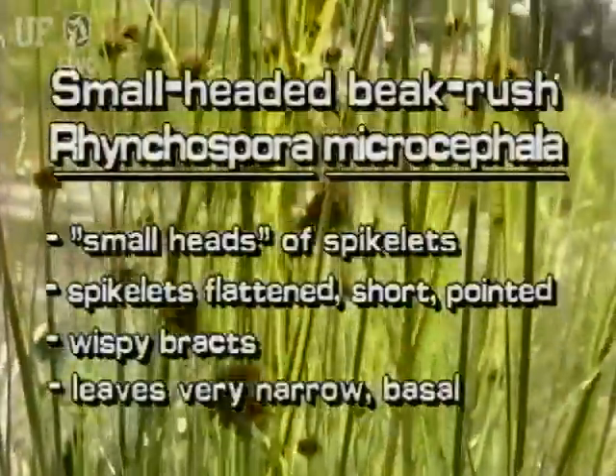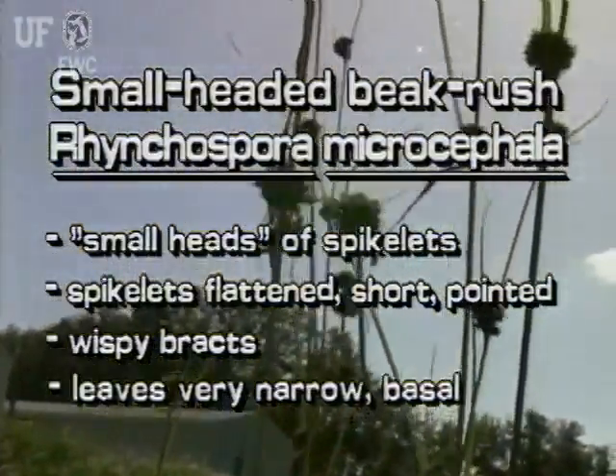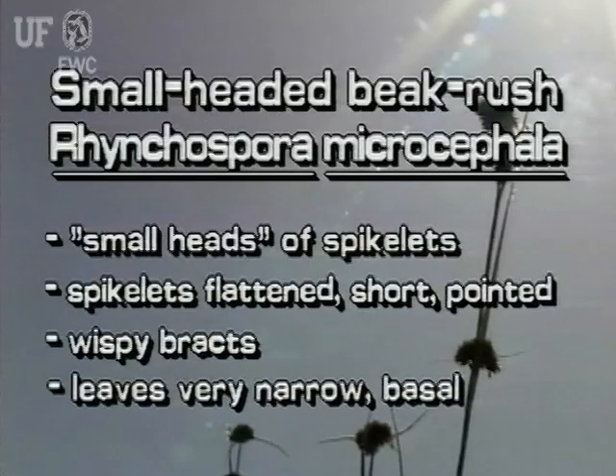The small-headed beak rush has cluster heads of spikelets. The spikelets are flattened, short, and pointed. At the base of each head are three or four noticeable narrow bracts.